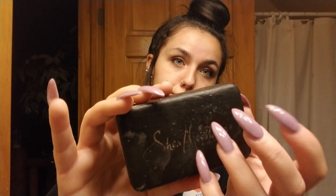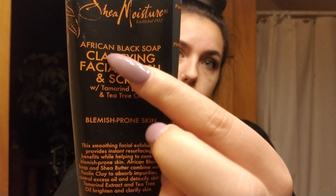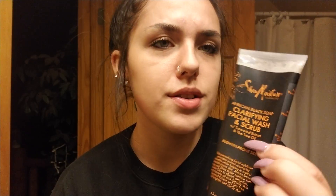The first thing I use is some African black soap, all over my face. I also have this Clarifying Facial Wash and Scrub — Tamarind Extract — and this is by the same company, Sheen Meister. This is a little expensive though, so if you don't want to buy the scrub, buy the soap. This was like three bucks or two dollars, I can't remember.